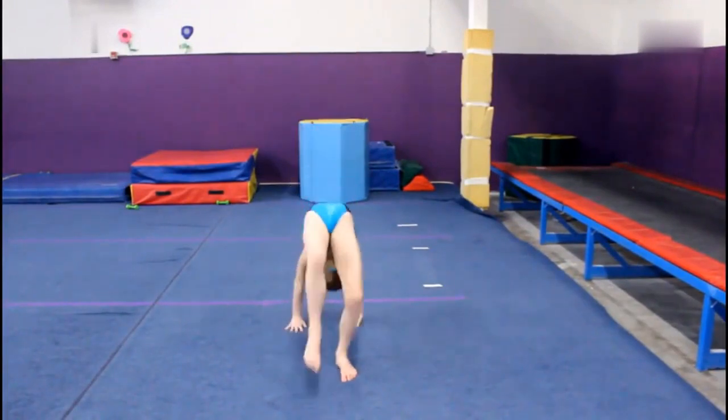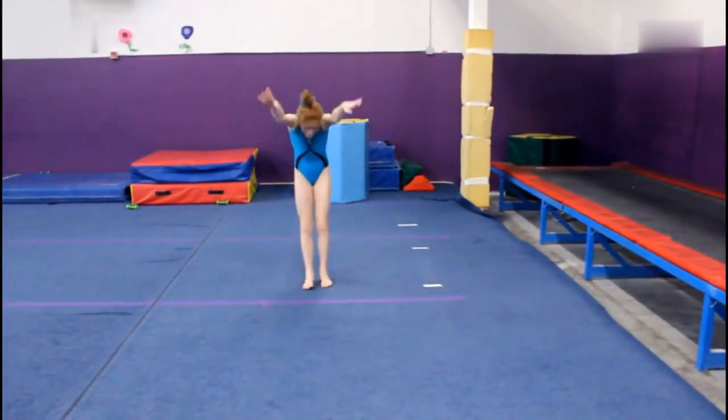You should not be kicking your legs up into a handstand to get to the handstand.